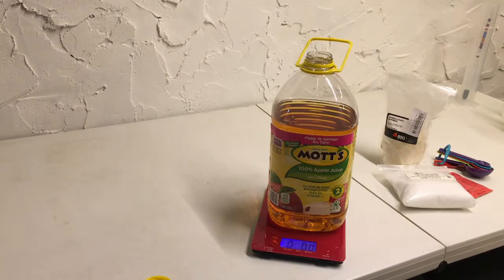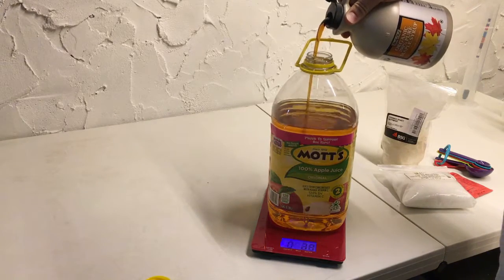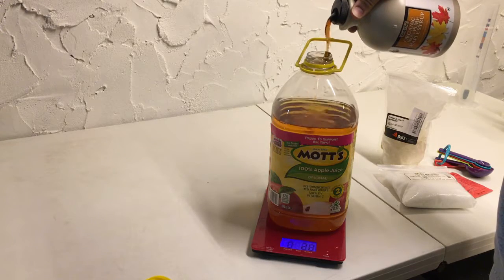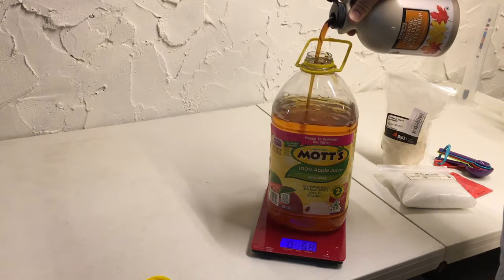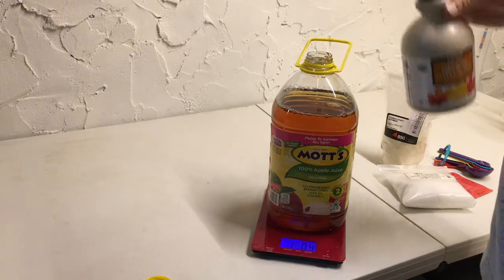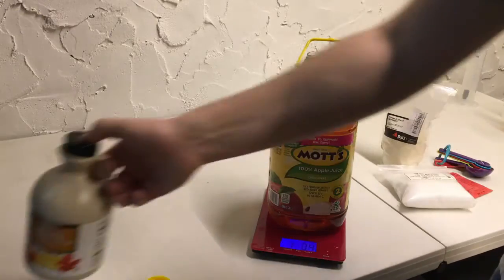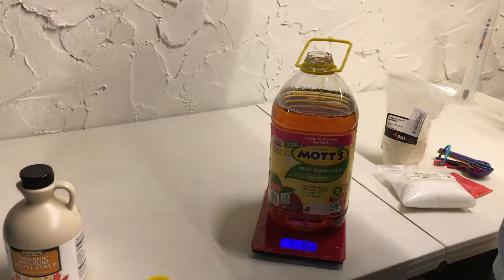We've got the space taken out of our gallon jug, so we're going to go ahead and add one pound of our maple syrup. Looks like this has started to harden up a little bit. We went just a little over — one pound and 0.4 ounces — but that's not too bad.